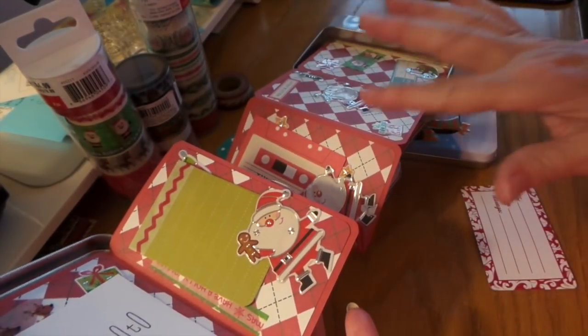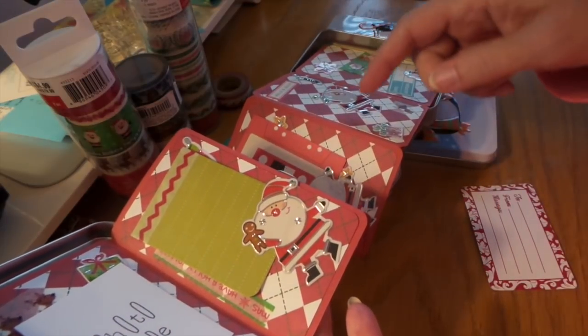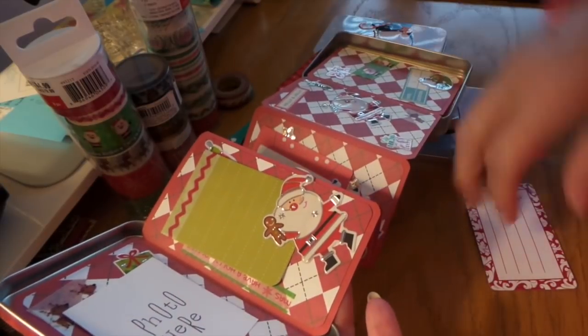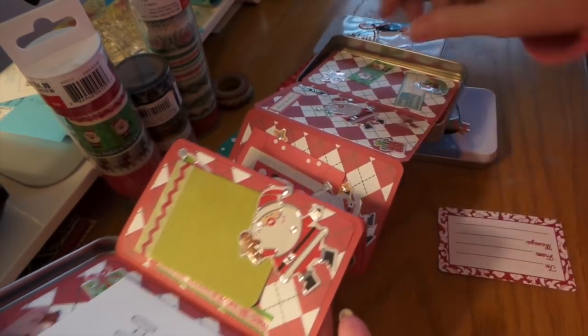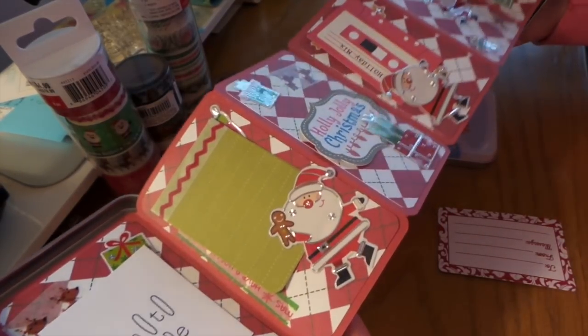It's like two pieces of solid card stock and two pieces of decorative. I used 8.5x11, but if you use 12x12 you don't have to use as many. I will show that tutorial after this.